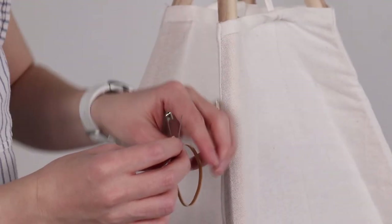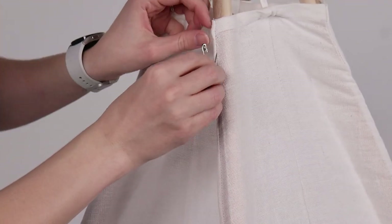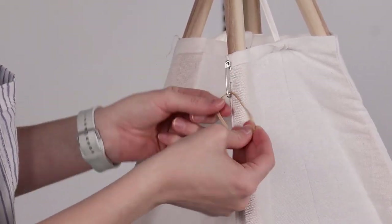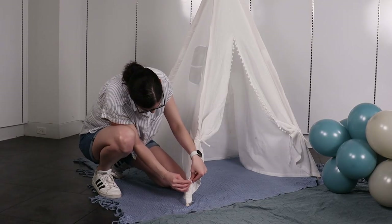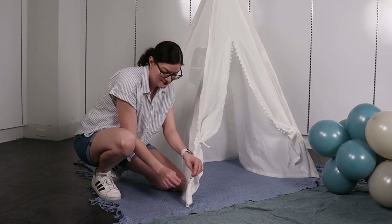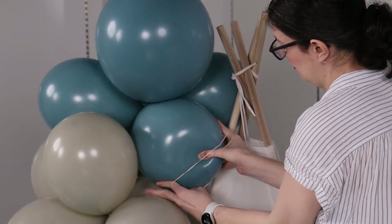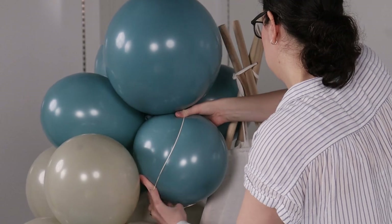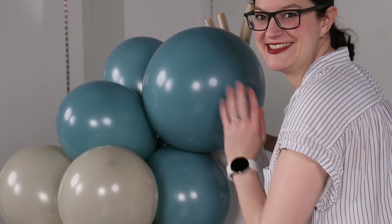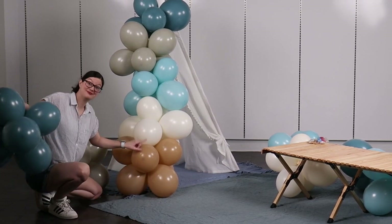To attach the garland to the tent, I'm going to use a safety pin and a rubber band. Slip the safety pin through the rubber band and then pin it directly to the fabric of the tent. Close the safety pin, and then we can use the rubber band to hold the garland in place. I did this at both the top and the bottom of the tent so we don't have to worry about the garland moving. Hold the garland against the tent where you want it and stretch the rubber band around the nearest balloon so the rubber band goes all the way around that balloon and sits against the nozzles. This will hide the rubber band from sight but keep your garland nice and secure. I'm going to widen the garland at the base of the tent by adding a couple more clusters using rubber bands.